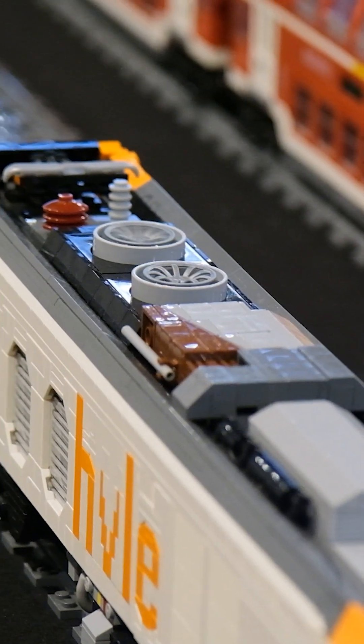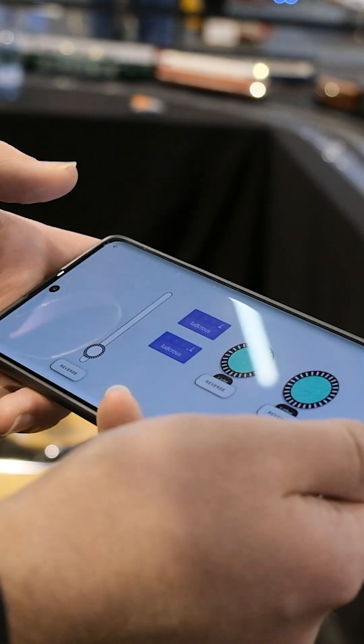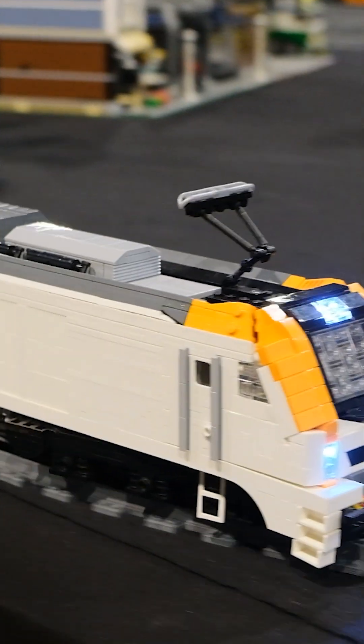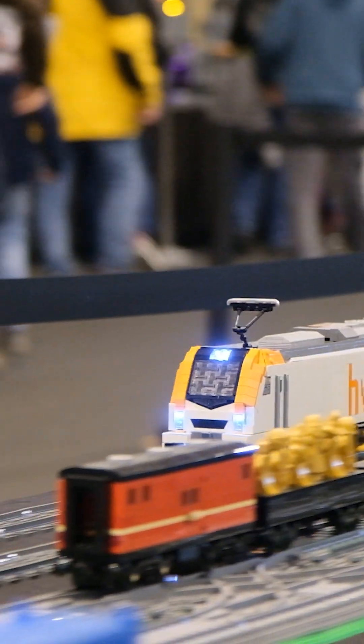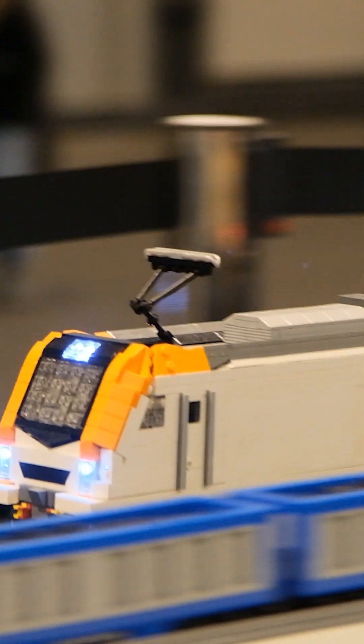Over here I can switch on the top fans. As I said, it uses L motors for driving, so it's pretty powerful. It can go faster than that, but we are on the autotrack at the edge of the table, so I'd rather not push it too fast.